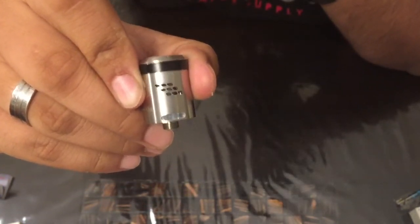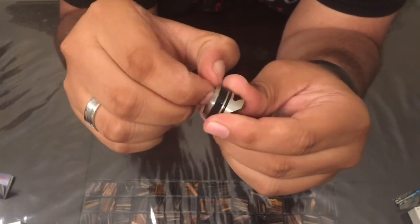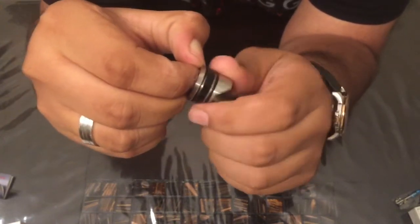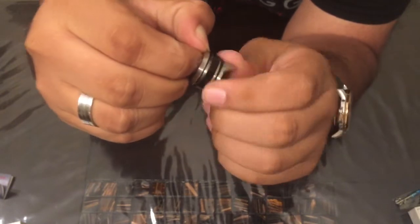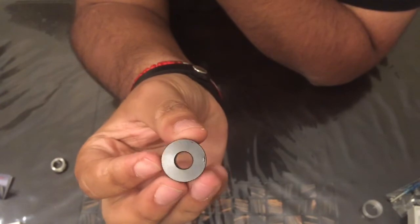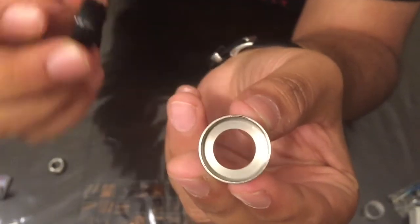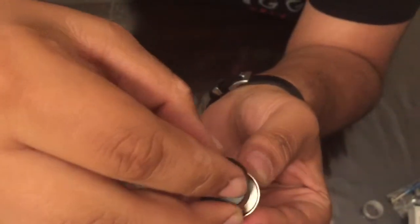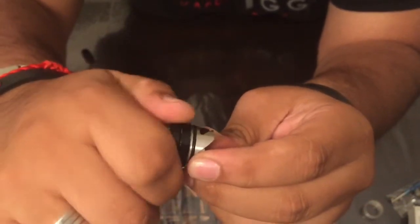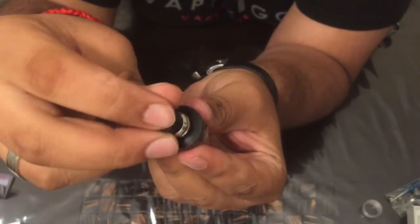Let's go ahead and get to the 510 adapter for your drip tips. How you put the adapter on is you take off this little piece up here — it's threaded — and you see it spinning off now. You put this aside, and this is your standard 510 drip tip adapter. You see the threads down there; you just get the bottom of this piece and screw it in. Now once you've got that screwed in, you can put your favorite drip tips in.